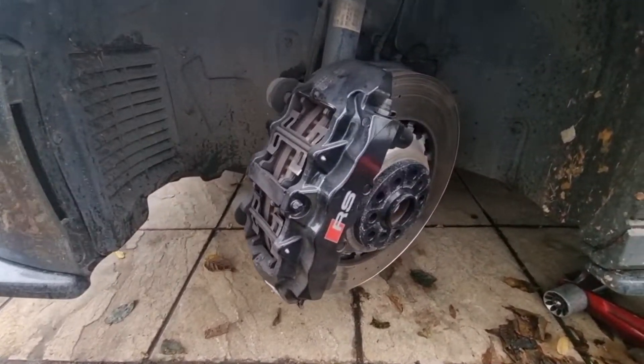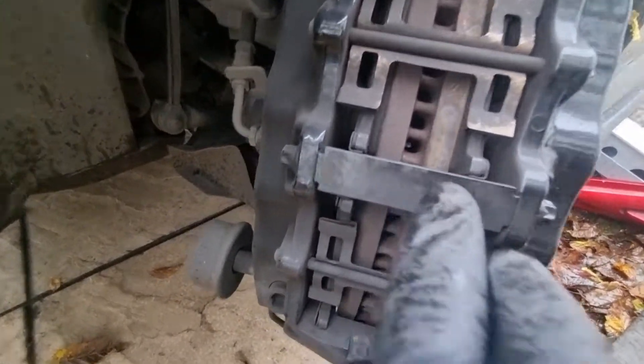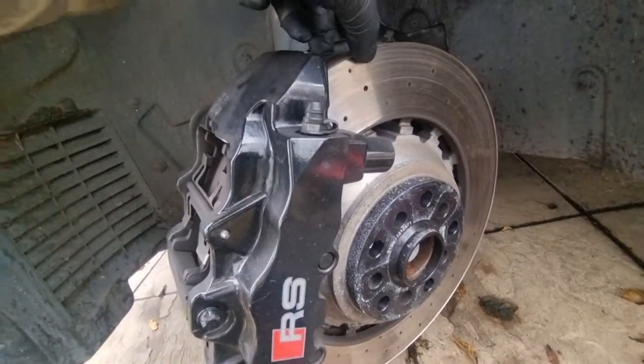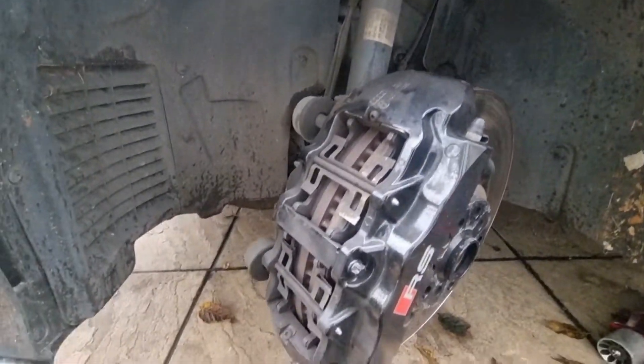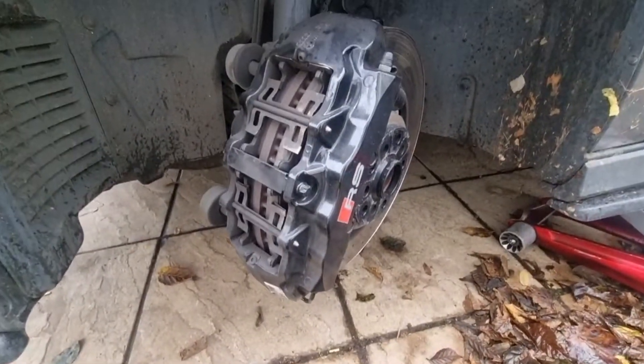So here we are - we've taken the wheel off and as you can see the pads are worn, there's very little left. The pad light is on and between the discs it's lipped and a bit grooved as well. These are the Brembo calipers - RS ones - and they're really expensive as well.